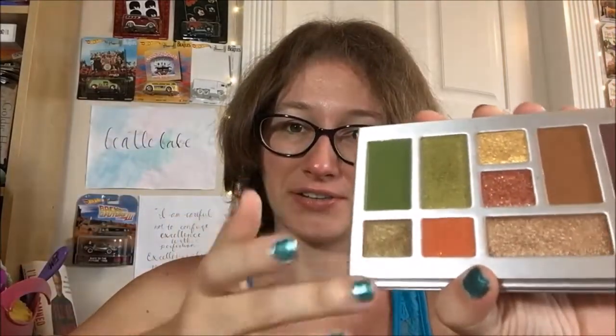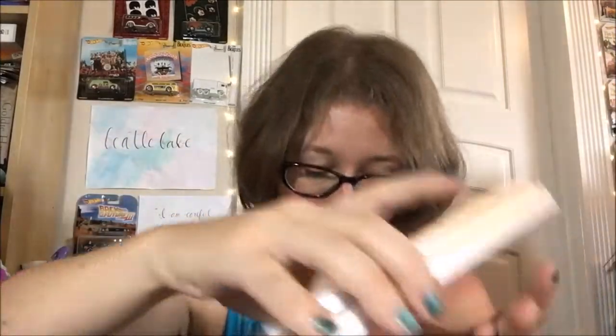Next color is Green Salsa, which is this one right here. Also has much more of a dip in it.